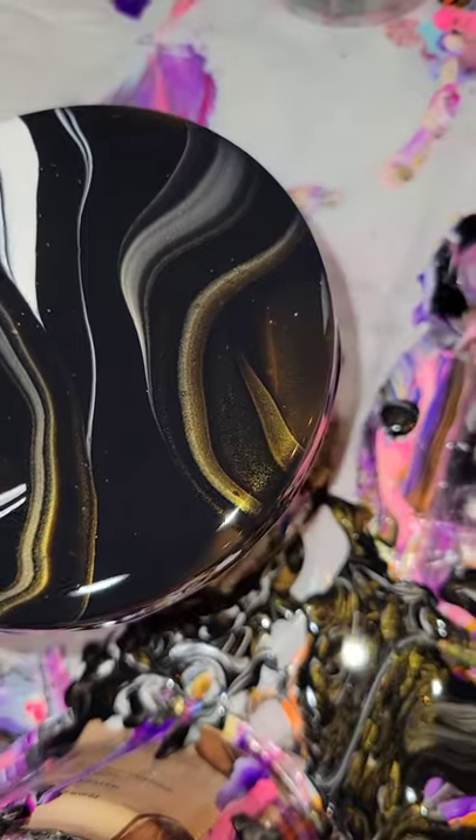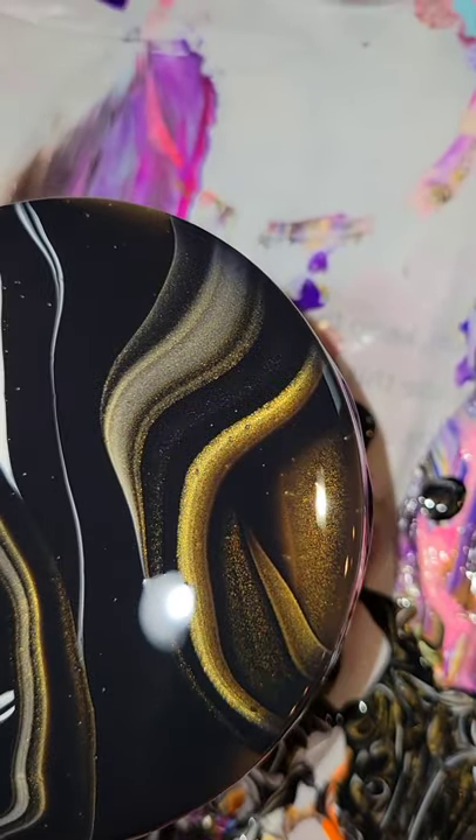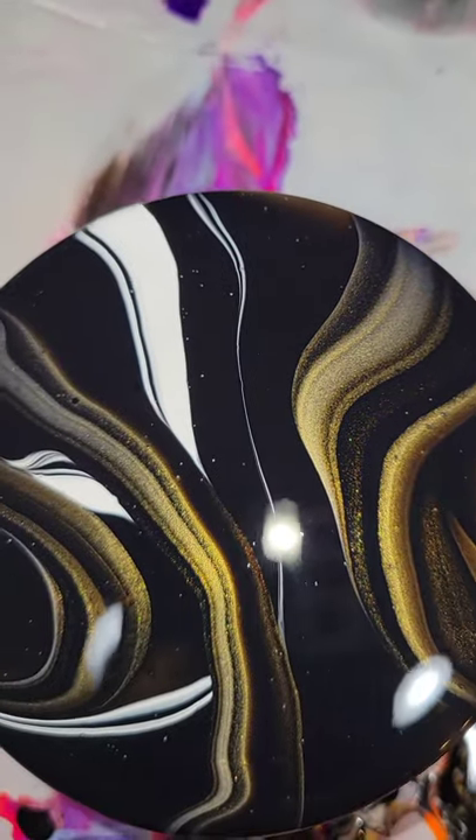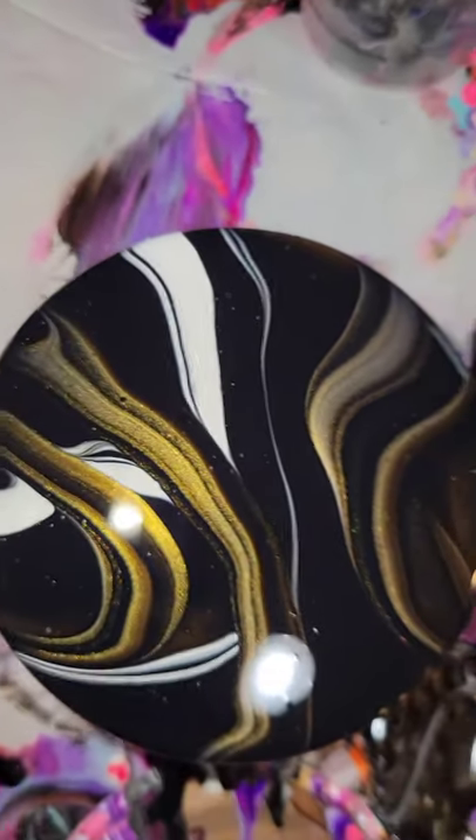Let me know what you guys think! I have been just loving these colors together lately — the gold is so, so pretty. Thanks for watching, bye guys!